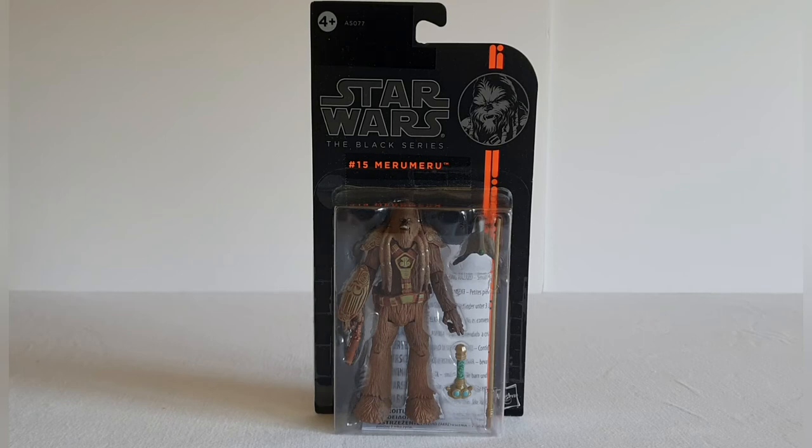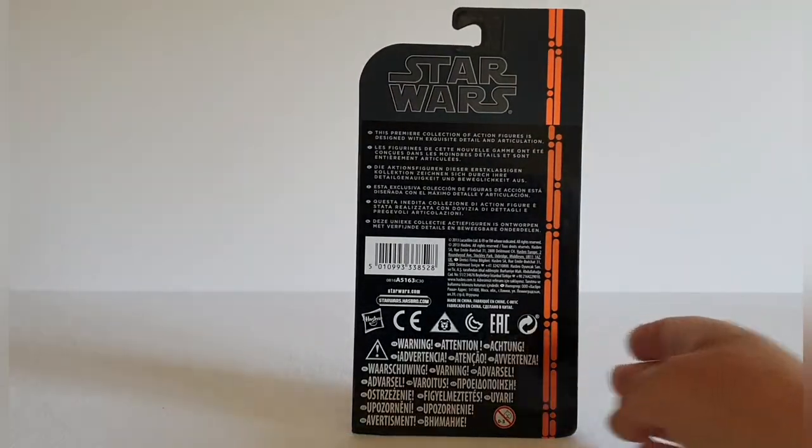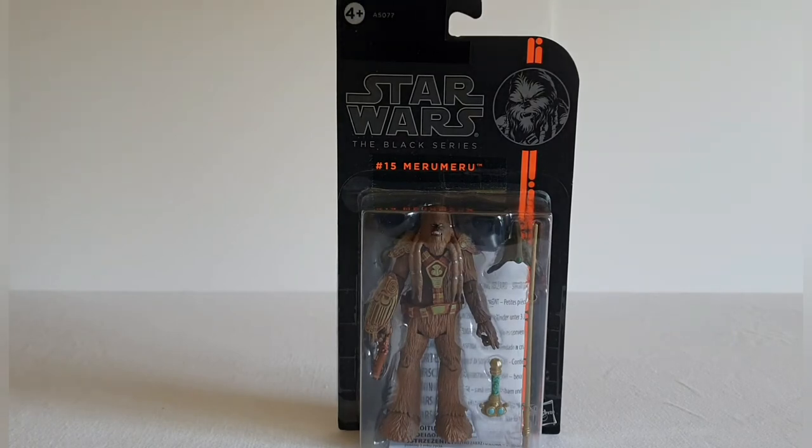I'm going to be interested to have a look at the articulation on this figure. Not too much to report on the card back. In some ways it is quite a nice card back, but it's a little bit of a shame this character was never put into the Vintage Collection, because looking through the packaging it looks like it's got some relatively decent articulation. In terms of the back of the card, there's not a lot to report — you've just got that orange stripe down the side, which is part of the orange wave of figures they did in this line.